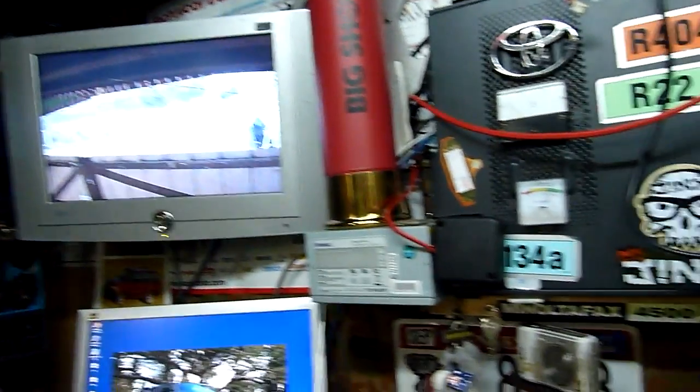I'm going to rearrange this and put that 20 inch monitor on the wall beneath that one there, which is the security monitor.